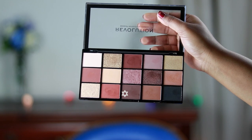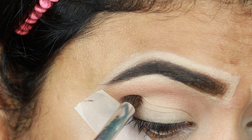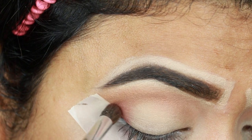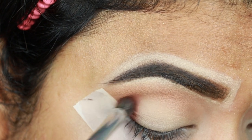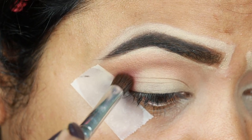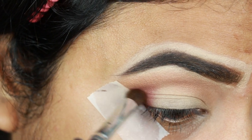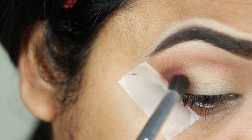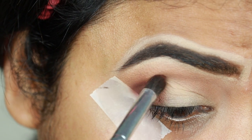Now I'm taking this dark chocolate brown color from the same palette and I'm applying it on my outer V area using the tiniest blending brush from ELF. The key to achieving a nice cut crease is using a small brush — I'm applying the shade mainly focusing on my outer V area and not dragging it above my crease. Now I'm taking an orangish brown color and applying it next to the brown eyeshadow to create a nice gradation, again not dragging the eyeshadow above my crease.